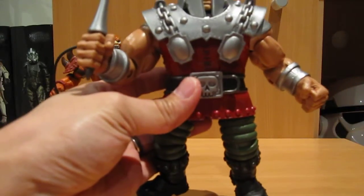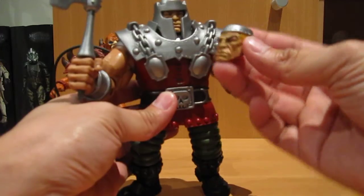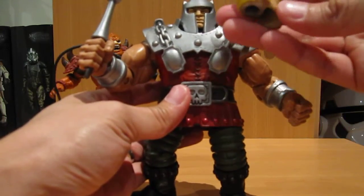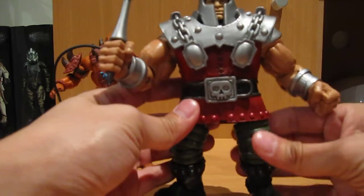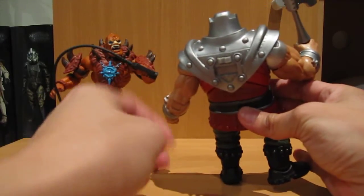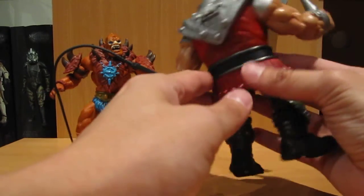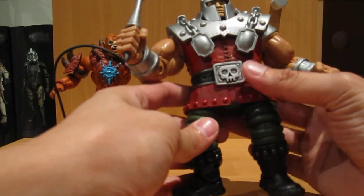There's plenty of articulation in his arms and so on. And he comes with his battle axe, and probably one of the interesting things — he comes with this separate head sculpt. I won't bother swapping it out, but I guess it gives you a first look at what he might look like without that helmet on, which I don't think they ever showed in the cartoon. But just the sculpting on him is really, really nicely well done. And I don't see any paint application issues at all on this one, so he's probably the best painted one that I've got out of all of them.